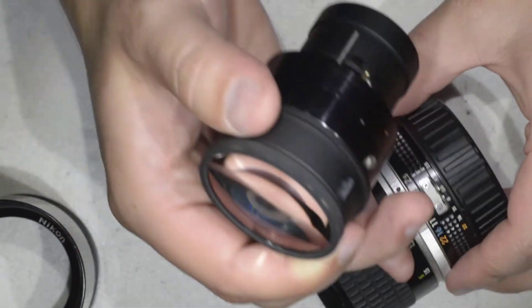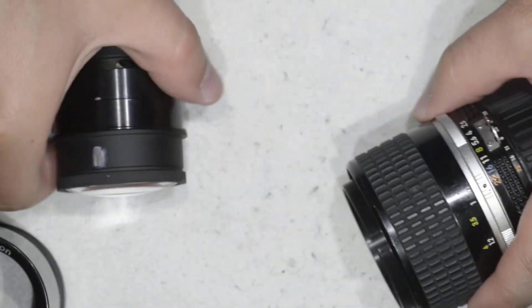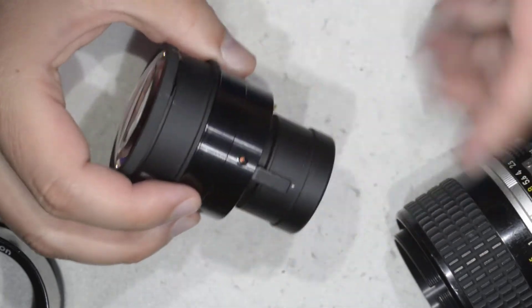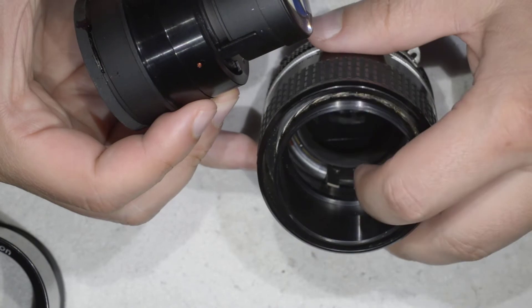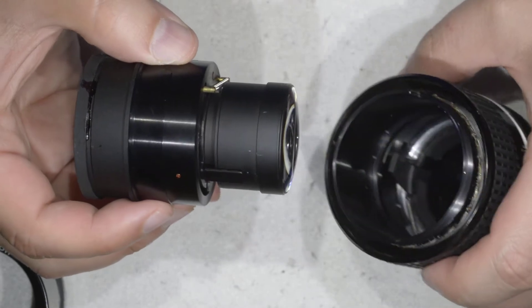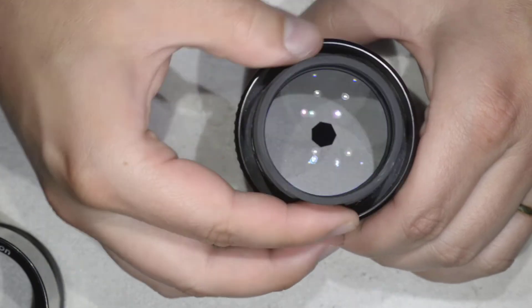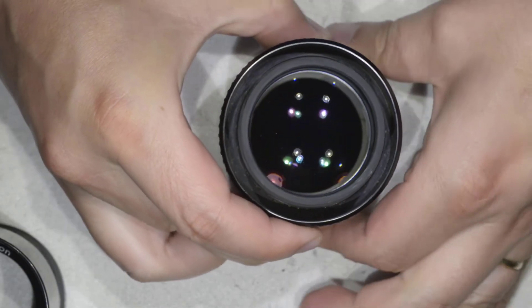Here you need to pay just a bit of attention. I'll put myself at f22, and then there is this protrusion that goes in between this fork here. I just need to pay attention that those two parts fit, and then the lens will be assembled without any trouble at all. So here I go in, I juggle a bit — yes, and I am in.